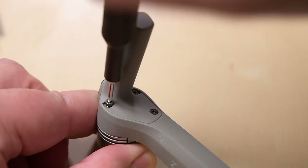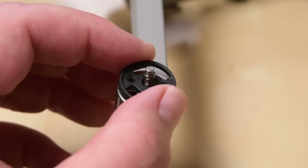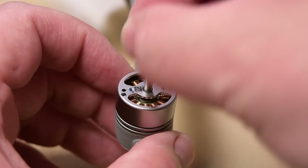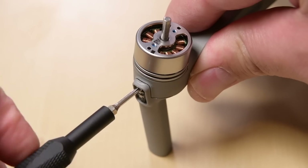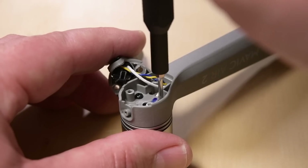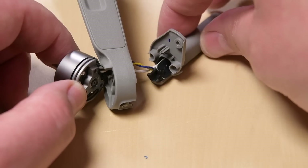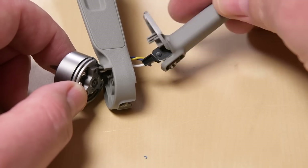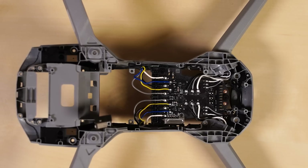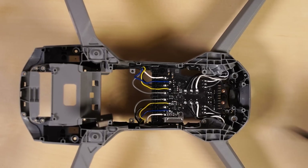A little more disassembly confirms our suspicions — the motors are soldered to the last board that remains in the Mavic. Solder gives the motors a more efficient connection to power than a removable connector would, but it's still unfortunate for fixers who don't have a soldering setup at home. It's also a bummer that these wires are fixed on either end of the legs, meaning that should this drone break a leg in a crash, you'll need to re-solder the motor cables just to put a new leg on. That said, it is nice that all the motor cables run to this fairly sparse board instead of the main board, so you don't need to worry about accidentally ruining important silicon while replacing a leg or a burnt motor.